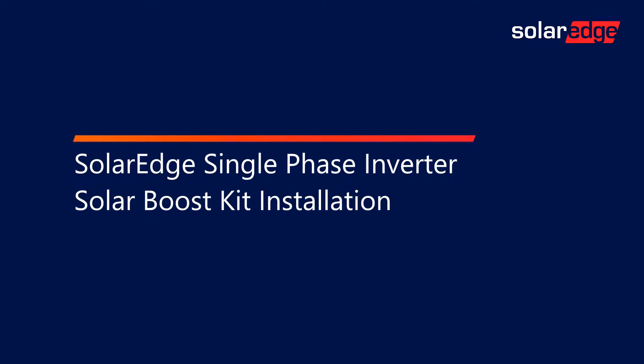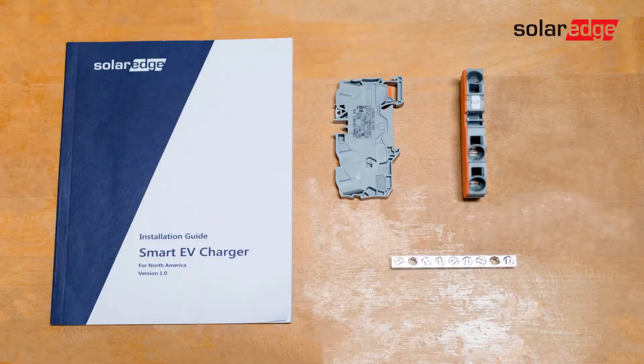Welcome to the SolarEdge Learning Lab. This video will cover SolarEdge single-phase inverter solar boost kit installation.